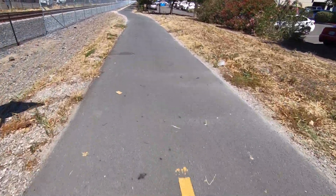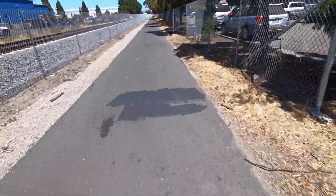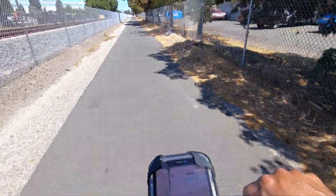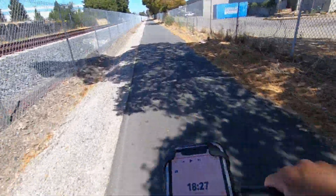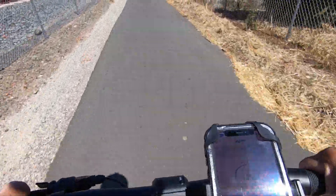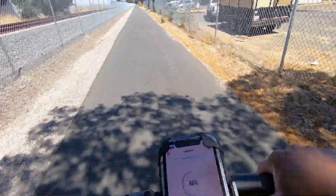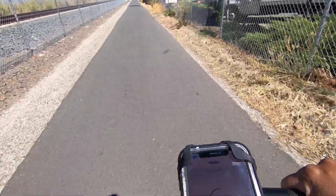I've been going 24 to 25 miles an hour basically the whole way, until I've had to stop for traffic. At five miles I have 46% battery life — I might get 10 miles in Mode 3. It's going to be close.